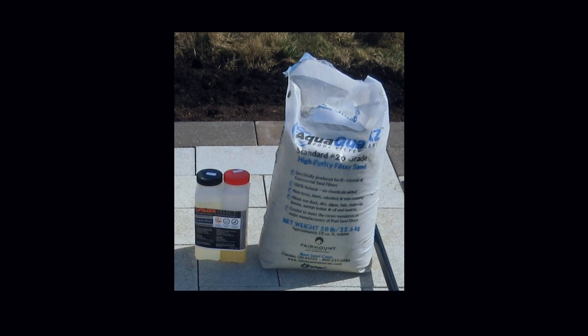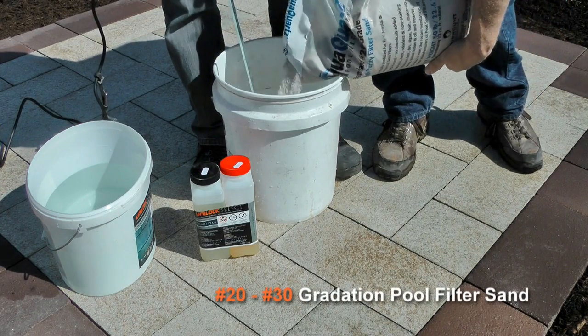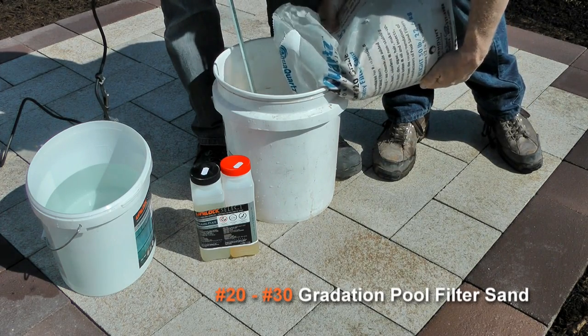The compound is a combination of specially graded sand, an epoxy hardener, and an epoxy activator. The best sand to use is a number 20, number 30 gradation pool filter sand.